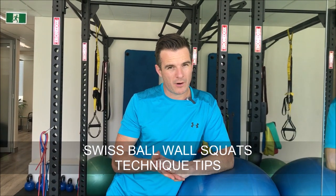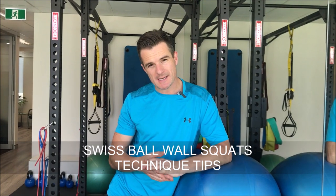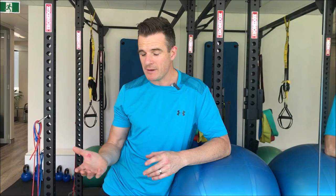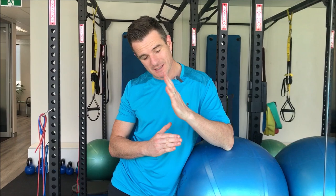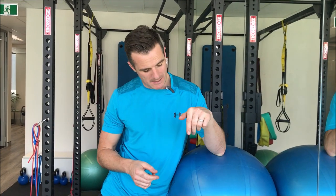In weeks three and four of our 12-week lower back and core program, we're doing squats. At this stage, some people aren't ready for squats, even a free squat without any load. Maybe their core's not strong enough to hold them in the right positions of their spine and their shins, or they simply haven't done the movement pattern long enough to get the right technique.